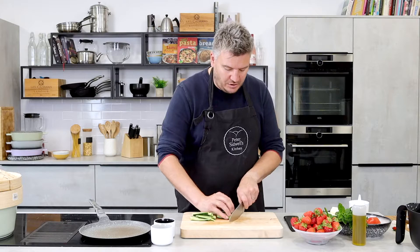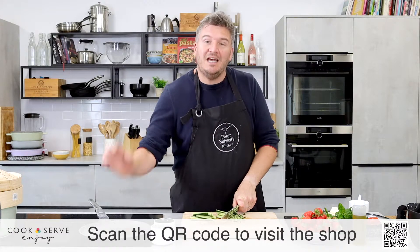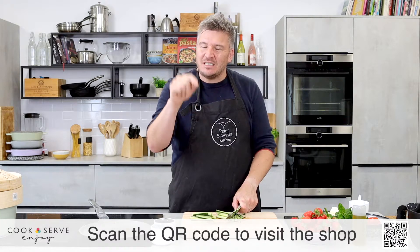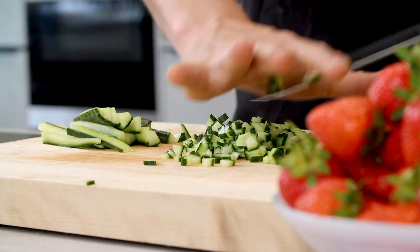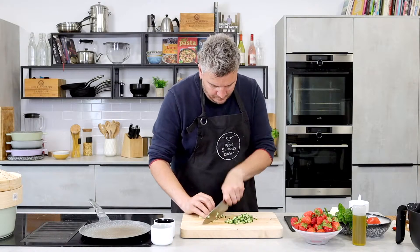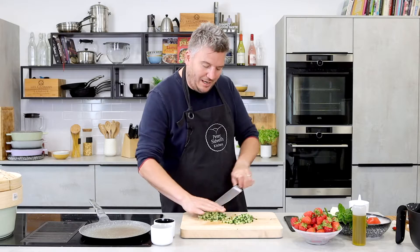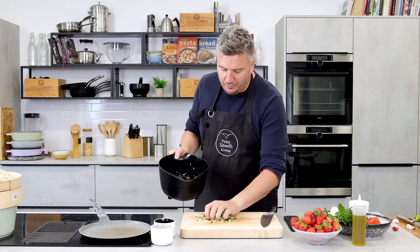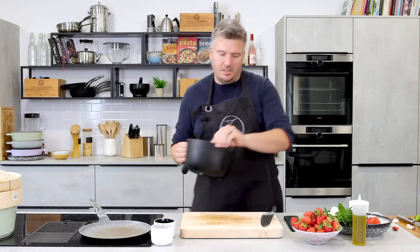I'm using the 20 centimetre cook's knife here from Masterclass — this is the Edgekeeper. If you scan the QR code along the bottom, it will take you straight to our online shop. If you see any of the equipment I'm using and think you need that for your kitchen, scan the QR code — it'll take you straight to Cook, Serve and Enjoy. Have a cruise around, you'll find some amazing equipment there. If you have any questions at all, please do post them in the comments below — I'll try and answer them as best I can.